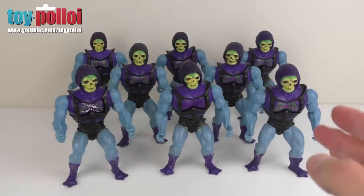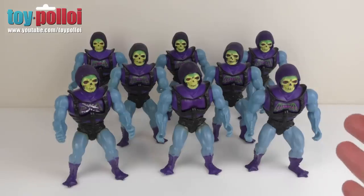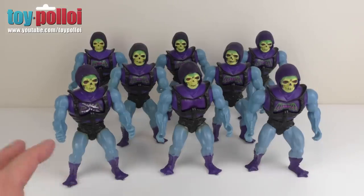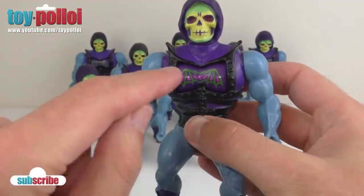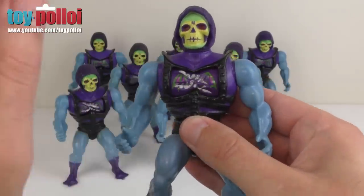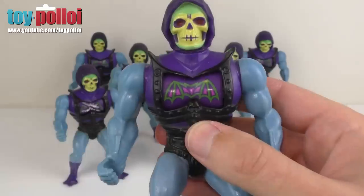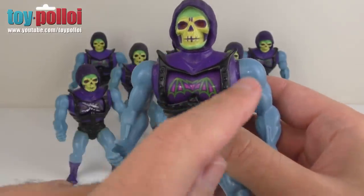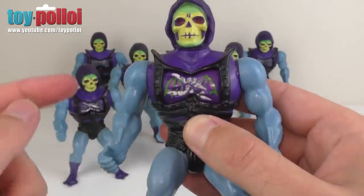The big problem with battle armor Skeletor is that the battle armor part tends to break quite easily, so you often find them with that section not working. If I show you this battle armor Skeletor here, this guy actually works. If we tap his chest like that, it flips over, and then it flips over again to show different amounts of damage. It's a fairly simple system with a little spring and a rotating piece that shows various amounts of damage.